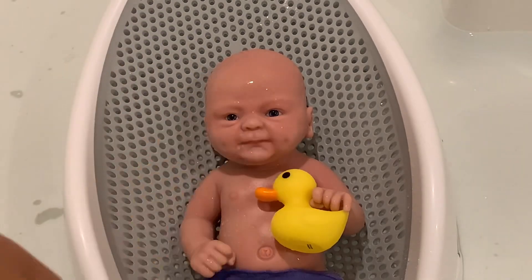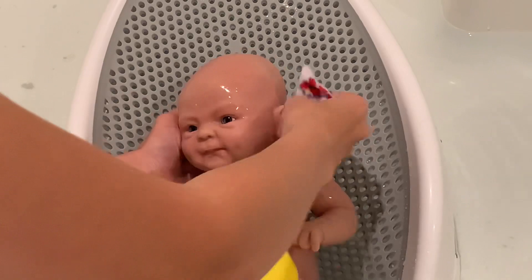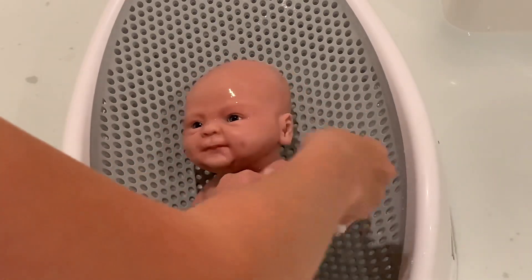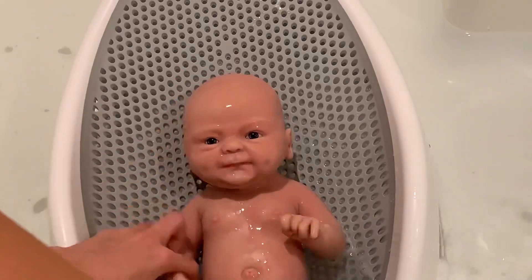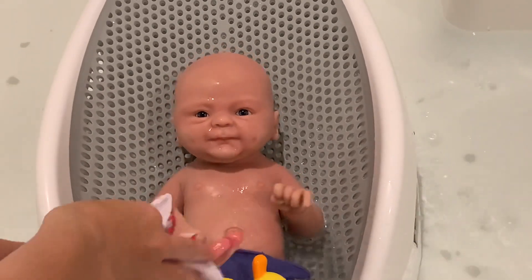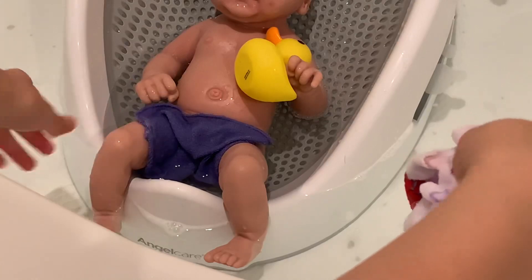All right, now we gotta get back to cleaning her. I'm going to make sure to get behind her ears, her arms, and can't forget to get her little legs here.